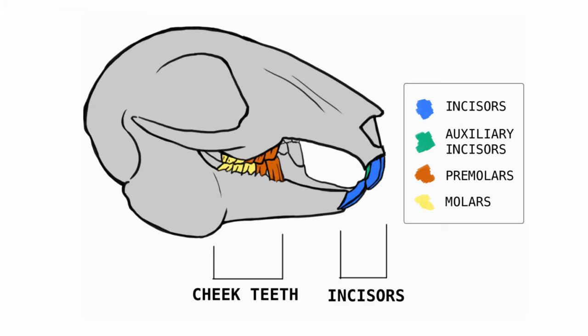The way rabbit teeth work is that they have six incisors — the front teeth — with two on the bottom and four on top, two larger and two smaller. Then they have premolars and molars: six on top and five on the bottom, which we call cheek teeth. Rabbit teeth are constantly growing and will always continually get longer, both the incisors and the molars, and are normally worn down through the use of hay.